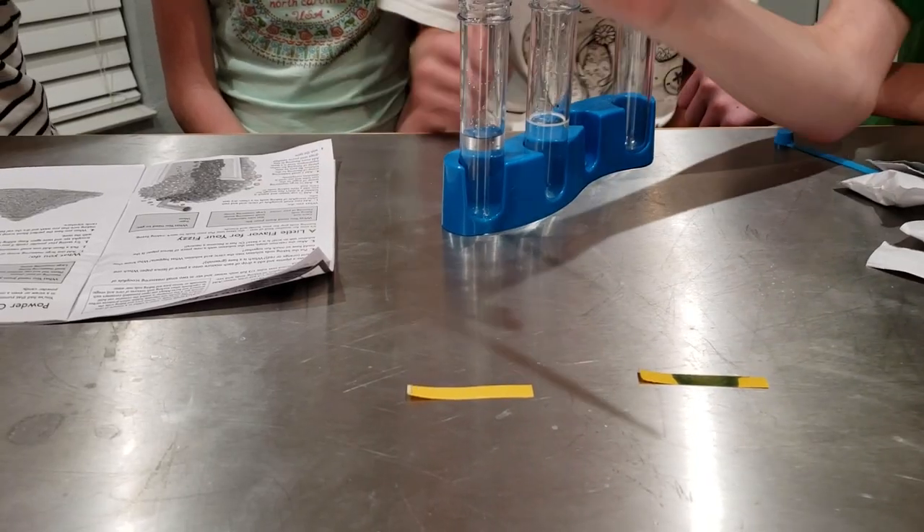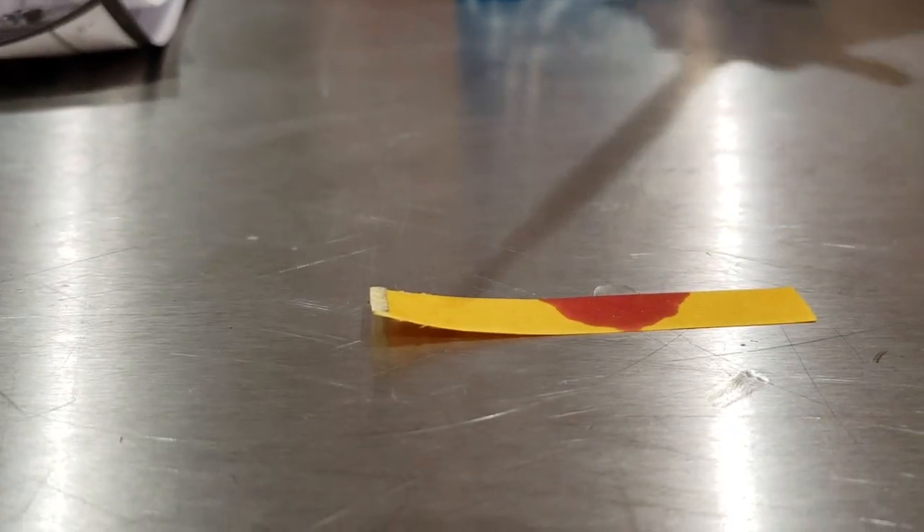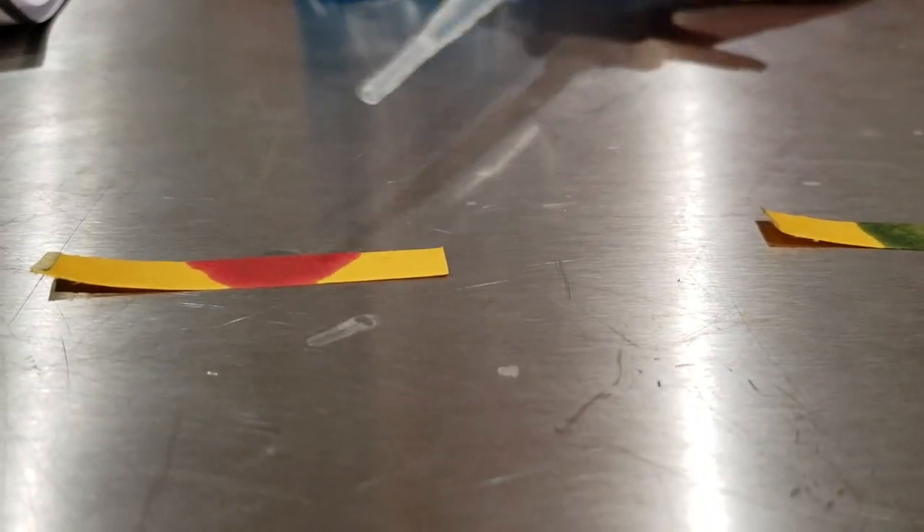What'd you guys think? Green? Red? Red. Or orange? Red. A base and an acid — red.